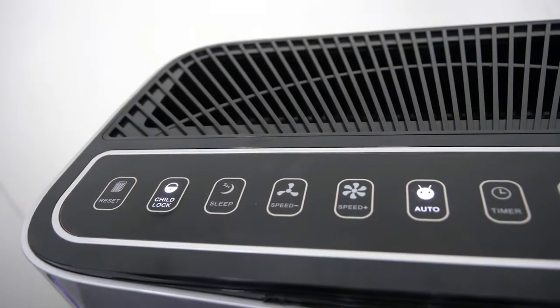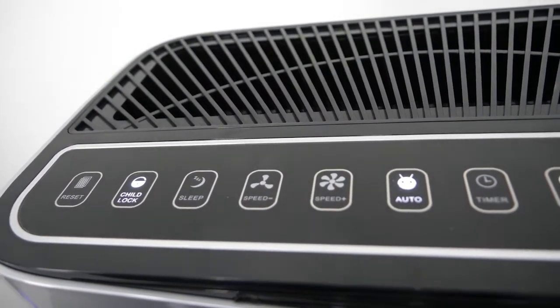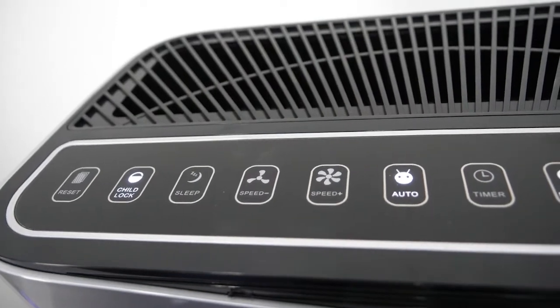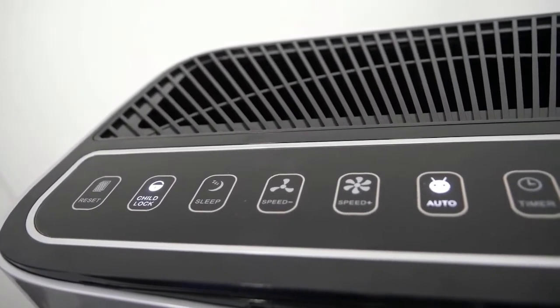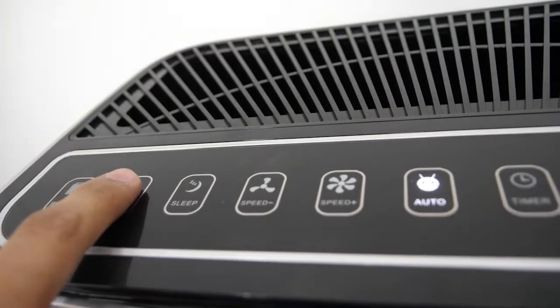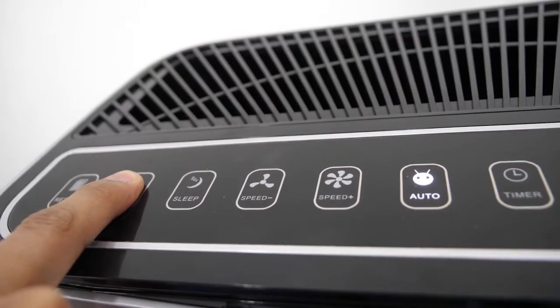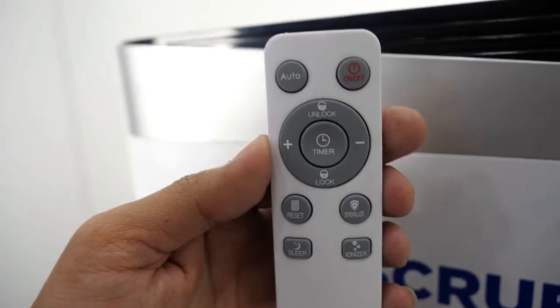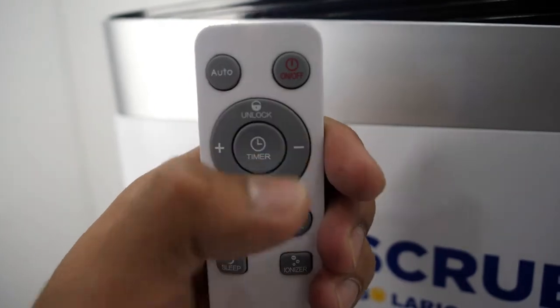This is the child lock button. When the machine is on, touch the child lock button to lock all the buttons. When you are going to turn off the child lock mode, you press it for 10 seconds. Or you can use the remote controller using the unlock button.